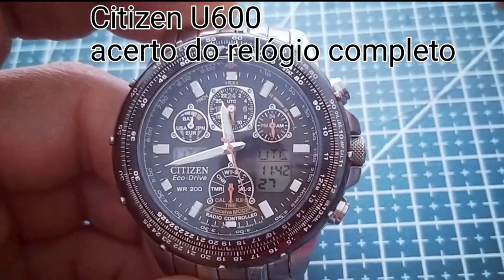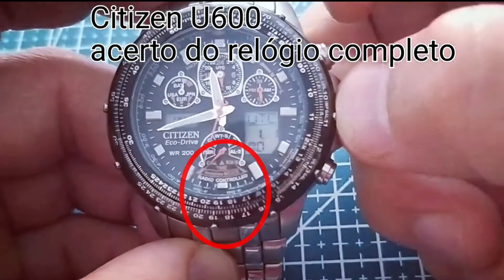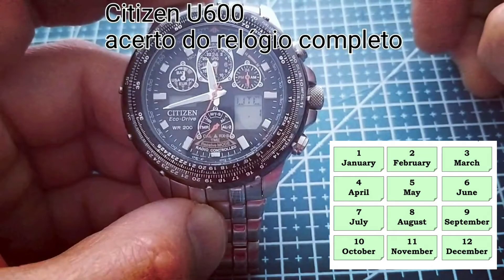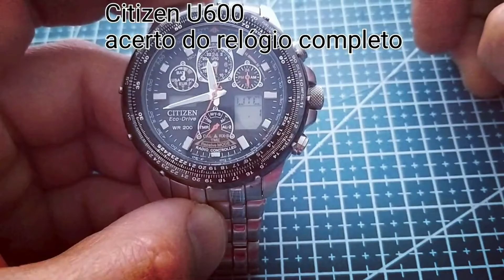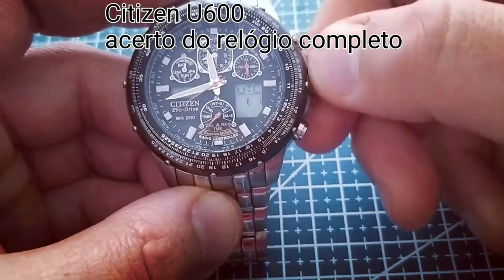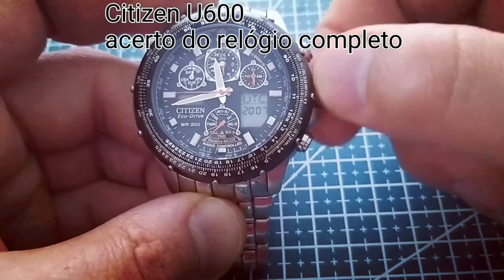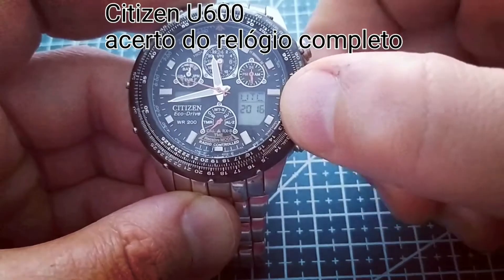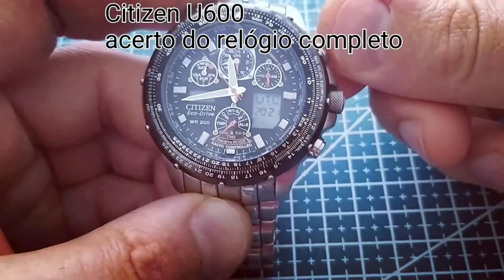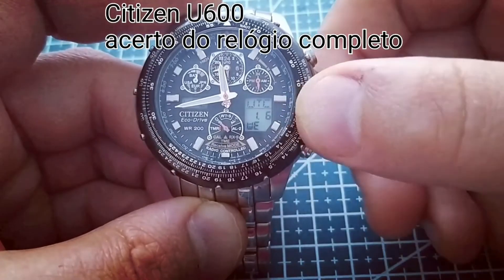To set the calendar, pull the crown to position 1 and turn the crown to face the function hand to calendar. Pull the crown to position 2 and turn the crown to set the month. Press the upper right button one time and now you can turn the crown to set the date. Press the upper right button again and now turn the crown to set the year. Push back the crown to the zero position to finish the calendar settings.